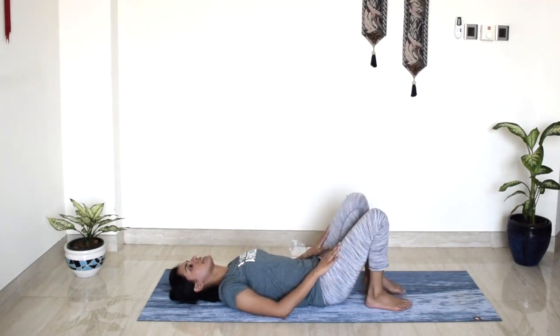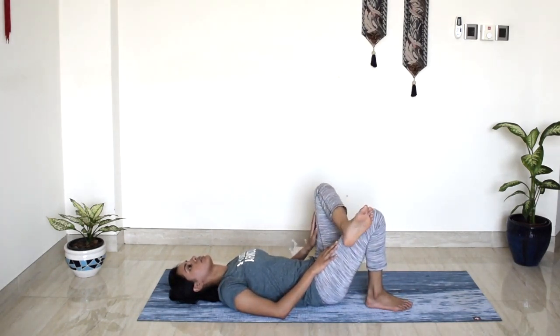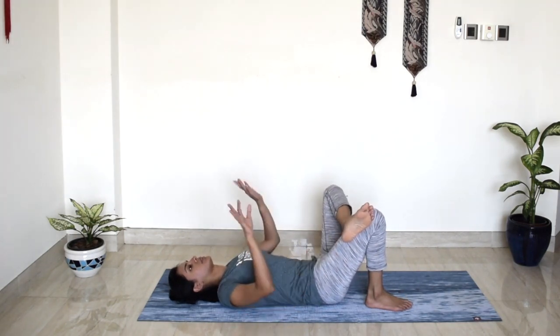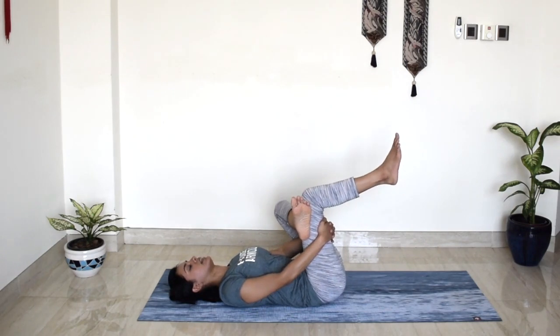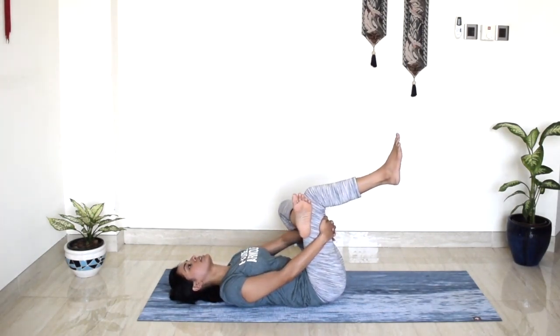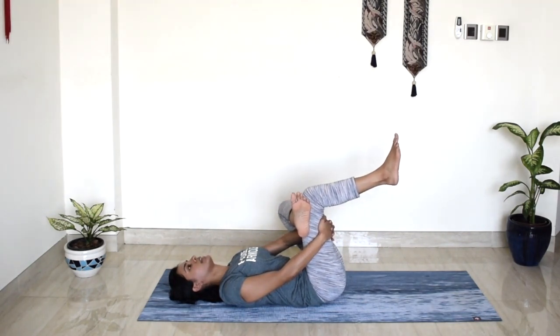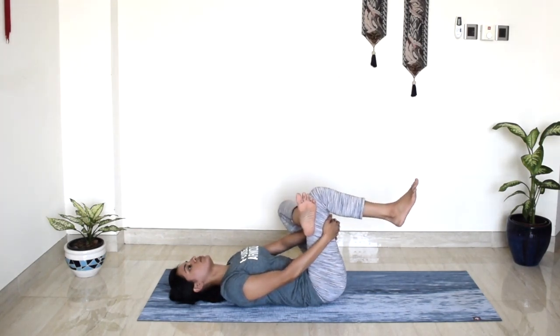Same thing on the other side. Left leg goes all the way up and cross it over towards your right thigh. Bring your hands behind your right thigh, right leg rises up parallel to the ceiling. With your left elbow pressing into your left thigh, squeeze your right knee towards your chest. A lot of awareness in your legs and your feet. And slowly release.